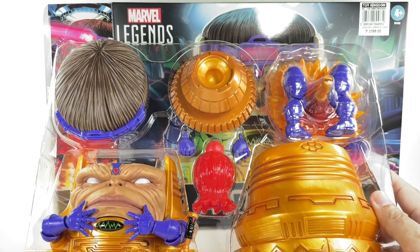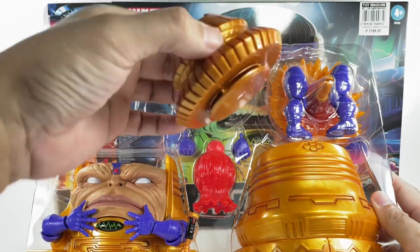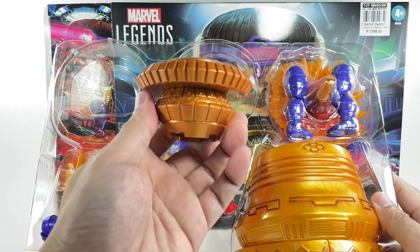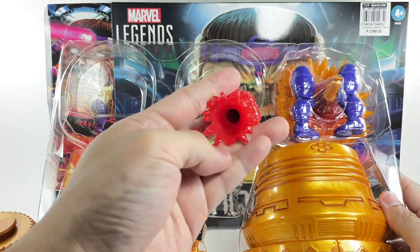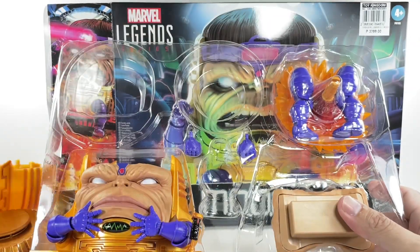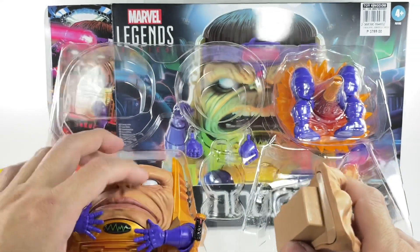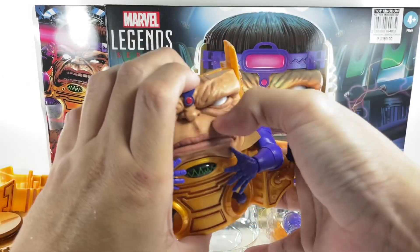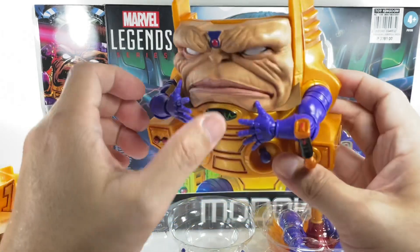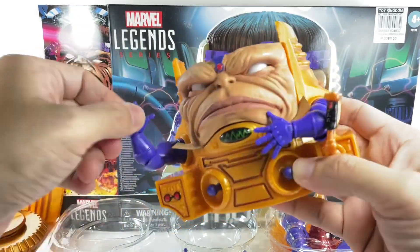Everything seems to be intact and the correct pieces are all here. We've got the brow or hair piece, the pod seat, the booster effect, the back of his head, an extra face, handlebars, and the hands — which seem to be okay.